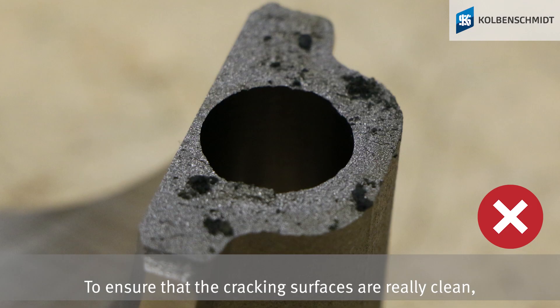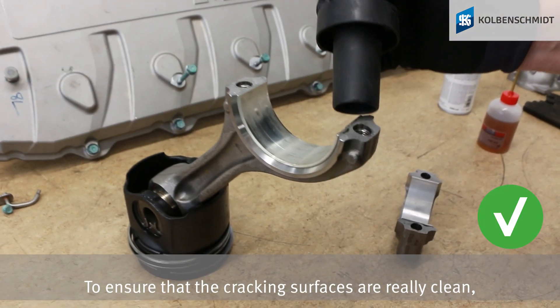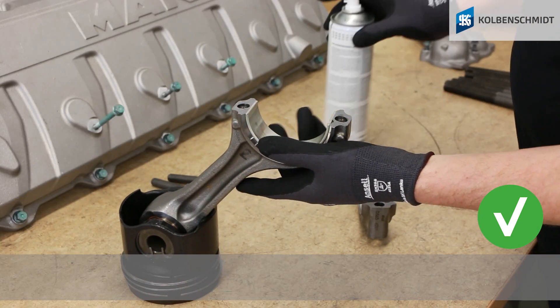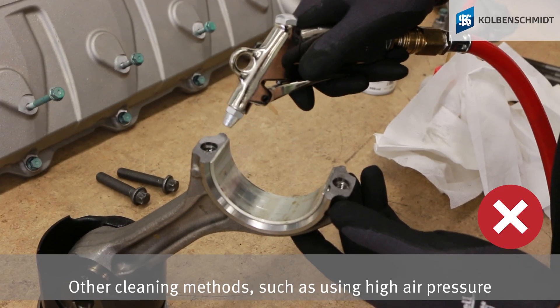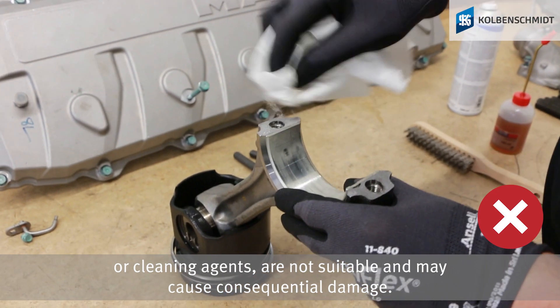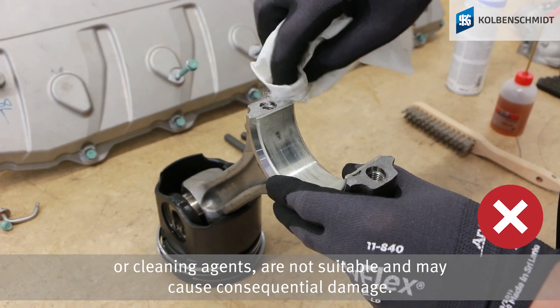To ensure that the cracking surfaces are really clean, clean them only with a vacuum cleaner and brake cleaner fluid. Other cleaning methods, such as using high air pressure or cleaning agents, are not suitable and may cause consequential damage.